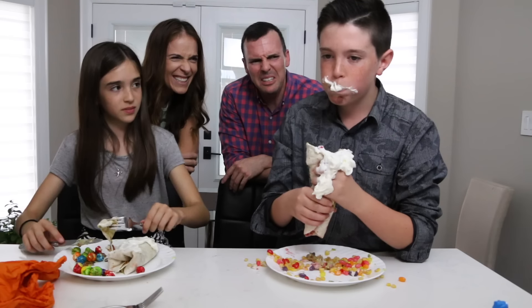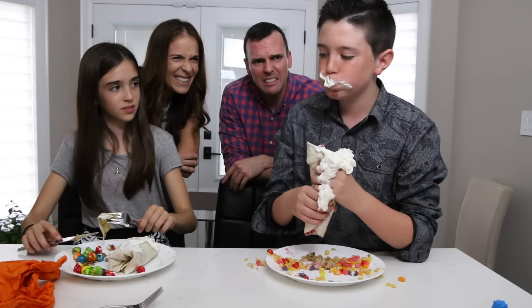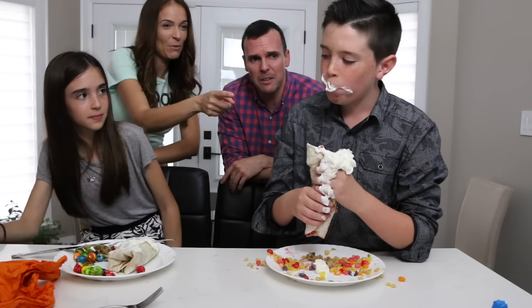You don't have to eat it all — you don't have to eat any of it. Do you need a bucket? How does that taste? Get it in the bowl!